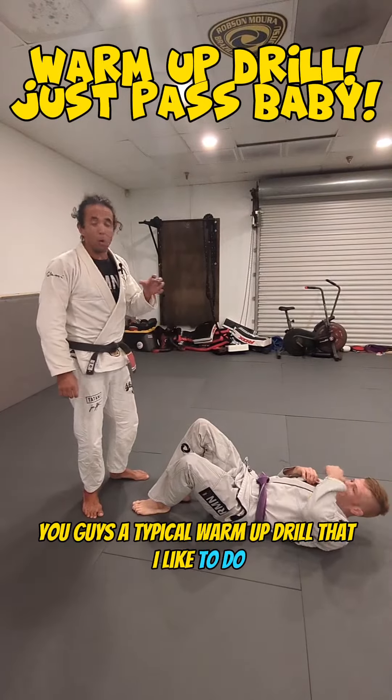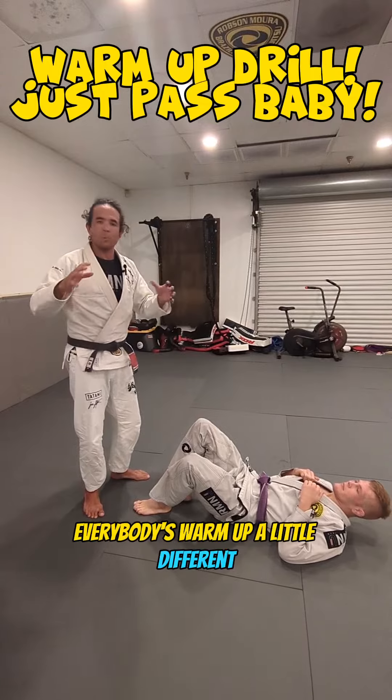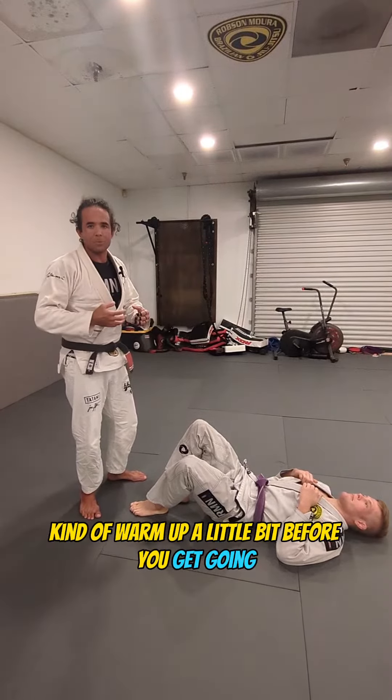Welcome back. I'm going to show you guys a typical warm-up drill that I like to do. Everybody does warm-ups a little different — this is one of my favorites, especially if you come to Open Mat and you just want to kind of warm up a little bit before you get going.